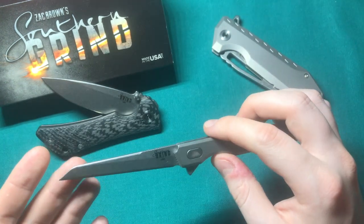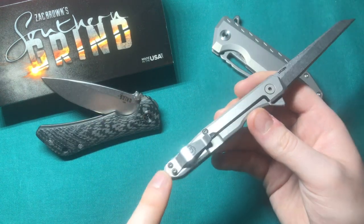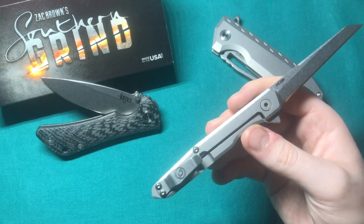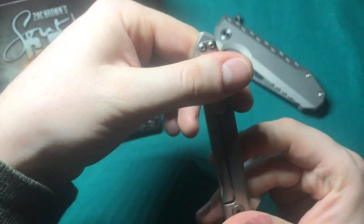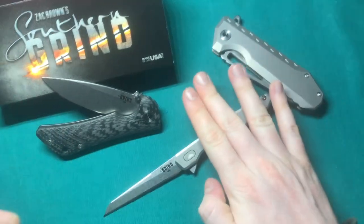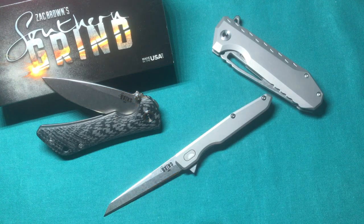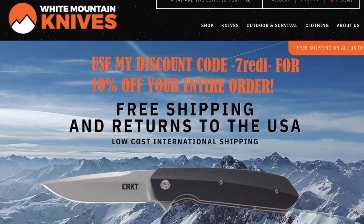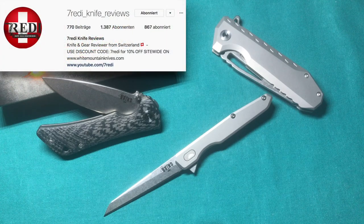In summary, the Southern Grind Quill is a great gentleman's folder. One thing I'd love to see is a deep-carry version of their short-style clip — more along the lines of a Benchmade Bug-Out clip — which would add to the concealability factor; as it sits now it carries like a slightly old-fashioned pen. Overall, I'm very impressed and would highly recommend checking it out if you're into lightweight office-style EDC. If you liked the video, give it a thumbs up, leave questions below, check out White Mountain Knives with discount code 'sevenready' for 10% off, and subscribe to my channel and Instagram at sevenready_knives_reviews. Thanks for watching!